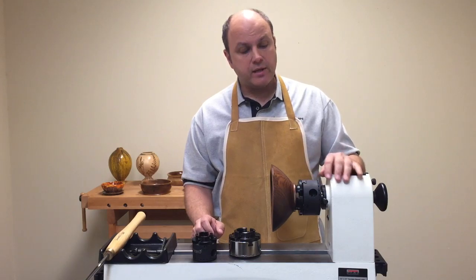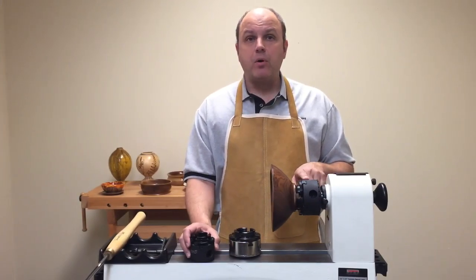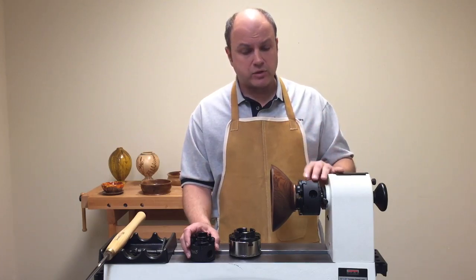We also make it in a standard four inch size. The four inch size is going to be your most versatile. Of course you can always take the four inch and go down smaller; we can't take the little guy up to four inch. It works for bowls, works for platters, large vases, bud vases, finials — you name it. It works for just about all the projects that I need in my shop.